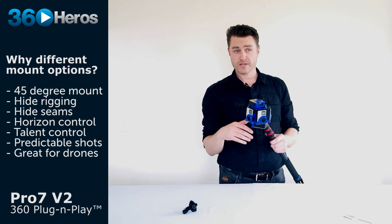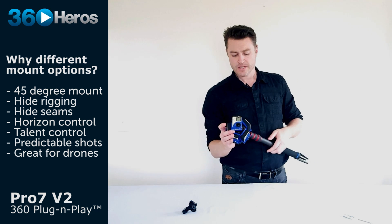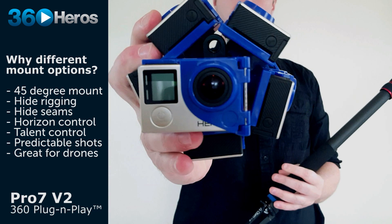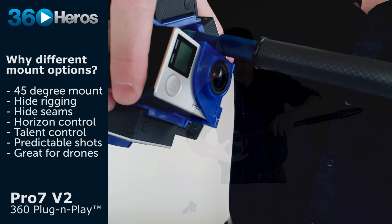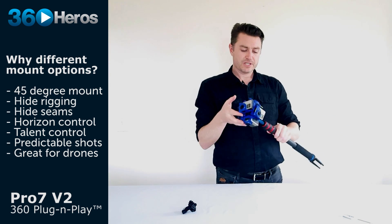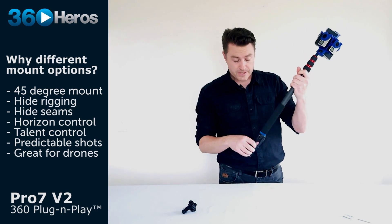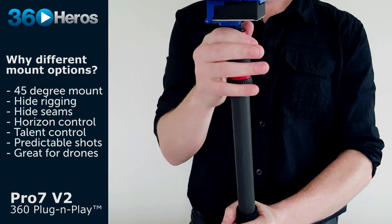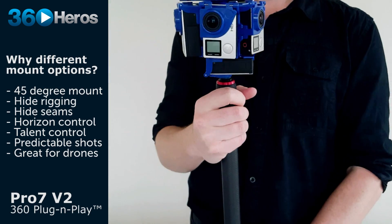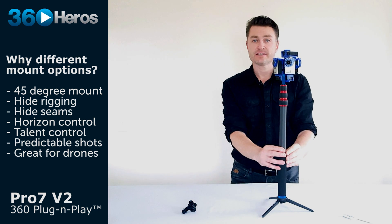There certainly are cases where because of wind, safety reasons, or general convenience, you don't have access to a 45 degree mount and you need to position the rig completely vertically on the tripod — probably the more common position most of us are used to. You can still record and stitch this footage, but you'll need to be aware that shooting this way is going to have a lot of this base visible in the frame.